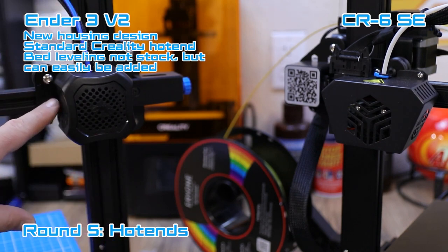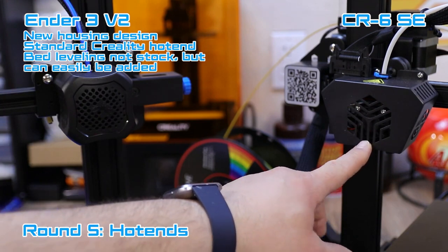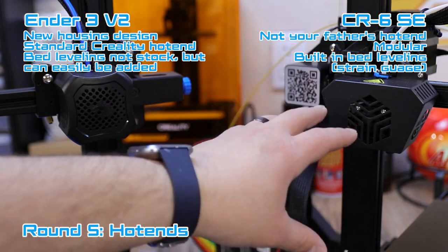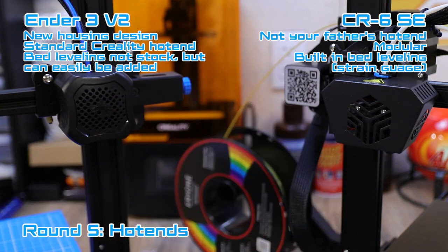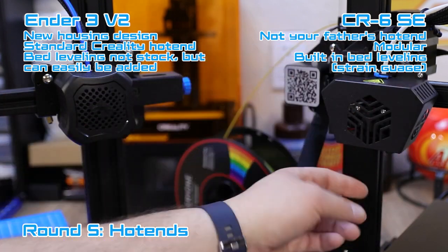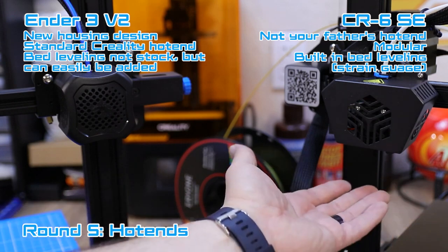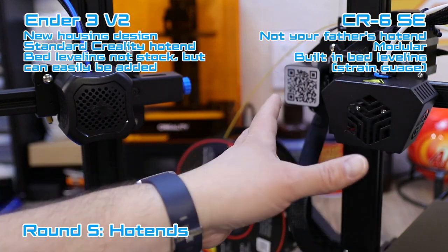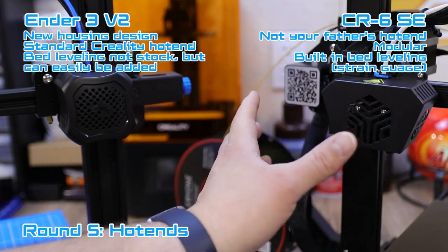The Ender 3 V2 has holes where you can add bed leveling if you want, but it does not come with any from the factory. The CR6 SE has a brand new modular hot end from Creality — they claim it's customizable and you can replace parts to make it your own. The CR6 SE also has built-in bed leveling using a strain gauge inside; it touches the nozzle to the bed to determine the level and maps the bed automatically. I've had very good luck with this system. Between the two hot ends, I'm liking the CR6 SE's just because of the new parts and components.